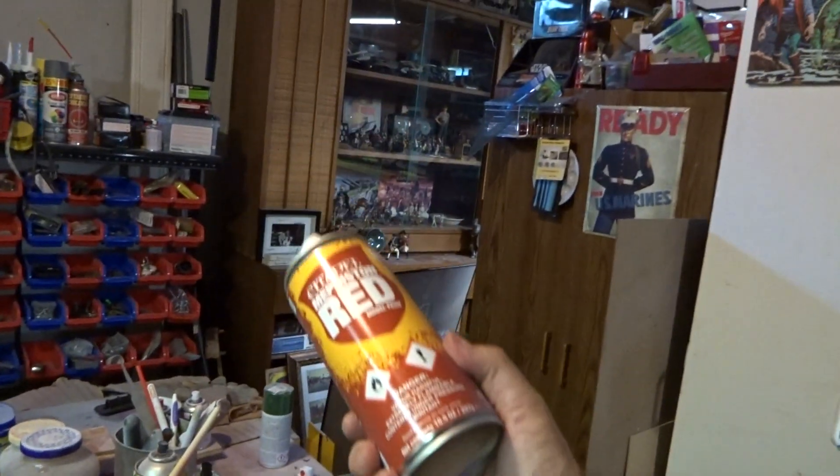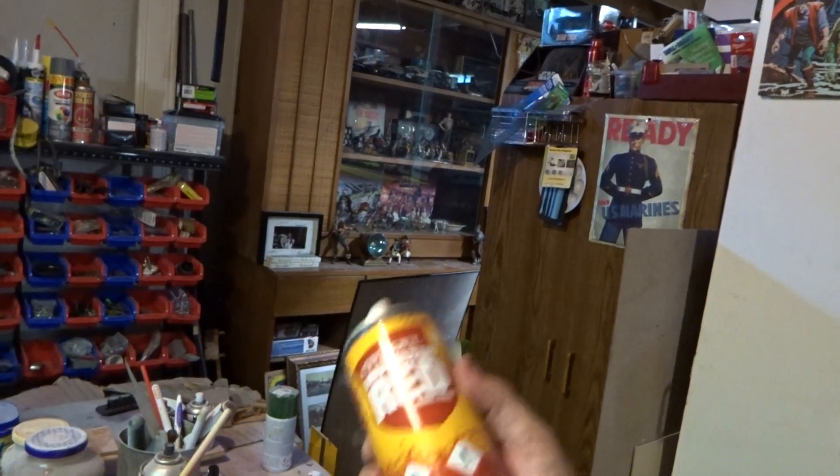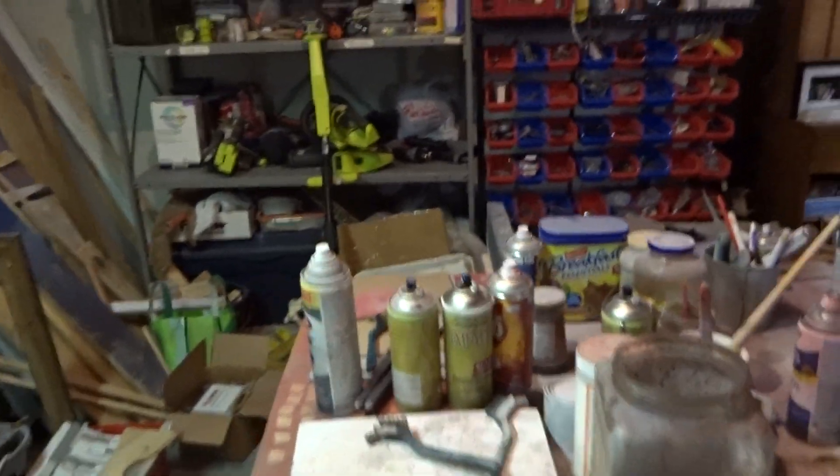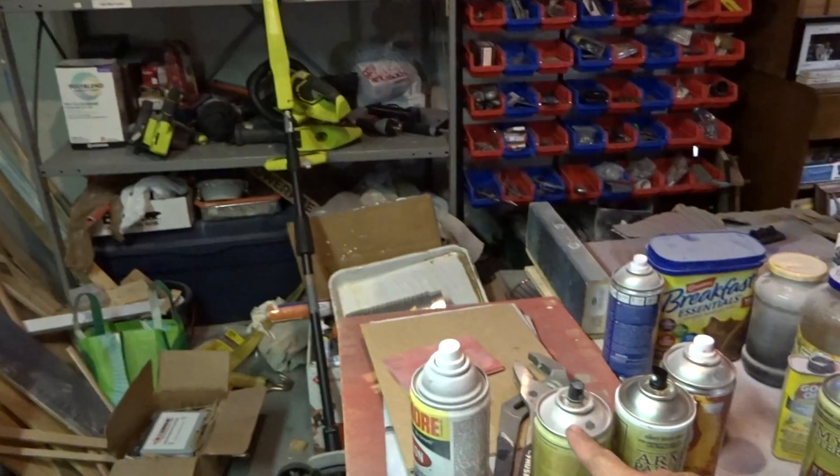Now you've washed your figures and stripped the mold lines down, you're ready for priming. Priming is laying the foundation for your figure — that's important. Army Painter makes a color primer in white, black, and gray. Citadel also makes primers in white, black, and gray. Gray is a neutral color; white is for bright colors; black is for dark colors. If you want a light figure use white, a dark figure use black, and if you're unsure, go gray.